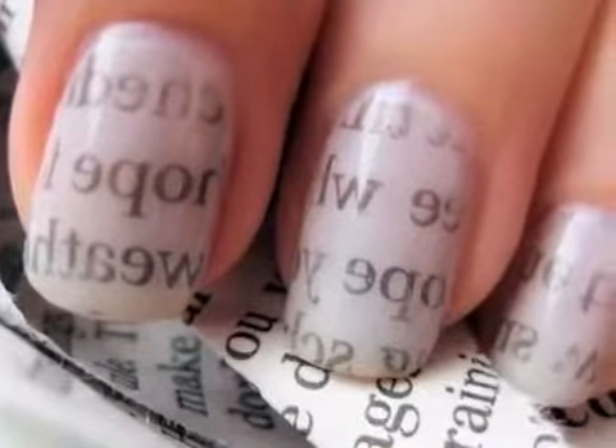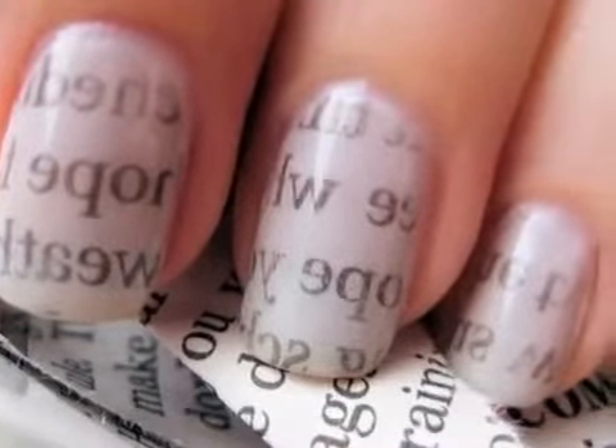And that's it! Your eye-catching newspaper nails are finished! If you decide to try out this technique, show me at Facebook.com slash CutePolish. And I'll see you next time!